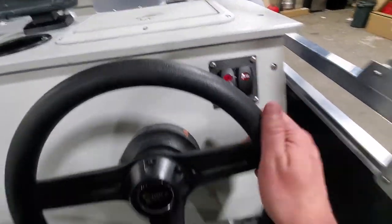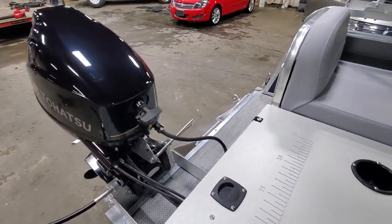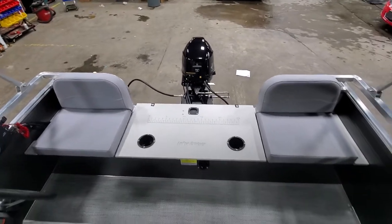This is also the bilge pump here. Of course, we have our side controls — it's electric tilt, electric start, electric charging, fuel injected four stroke. These are extremely powerful engines for what they are, and extremely fuel efficient as well.